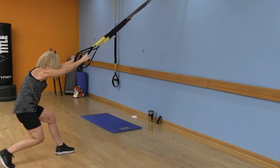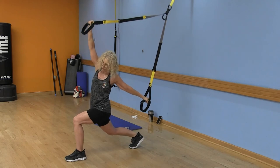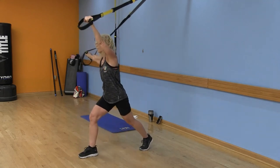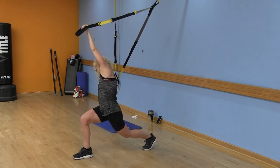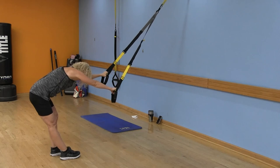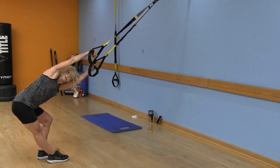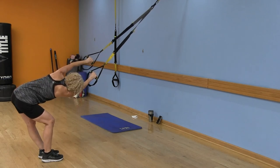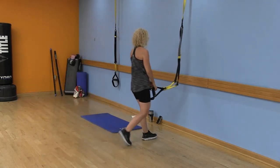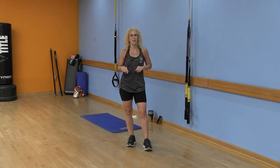Step that right leg back and stretch out those hip flexors, just like we started with. Switch — other leg in front, stretch. One more time: straighten that leg and look underneath that armpit — and switch. Come back to center and release. Thank you so much — you did a great job! We'll see you next week. Be sure to leave a comment and subscribe.